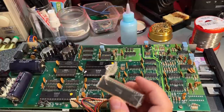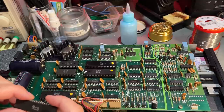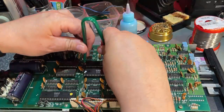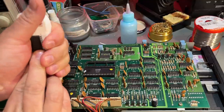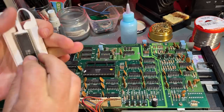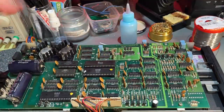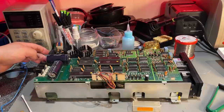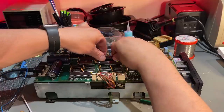The next easy thing to check is whether the CPU is gone. I have a SYU 6502 — another brand but compatible — so I'll try that one. I used my homemade 3D-printed chip pin straightener to fit it. Powering on — no change. So I put back the original chip.